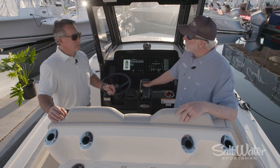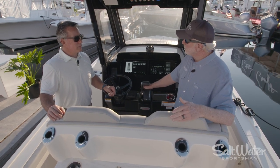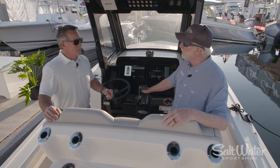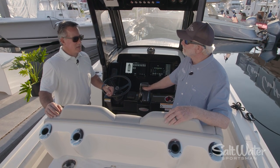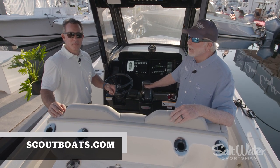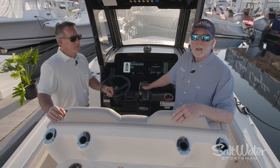Thanks so much, Allen. I appreciate you going through this boat. It's a great boat. I'm anxious to get out and go fishing on it, do some cruising, and just see how she runs. Thank you so much. Please check us out at scoutboats.com. For Saltwater Sportsman, I'm Jim Hendrix.